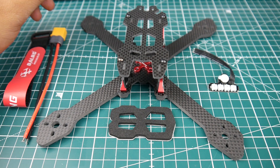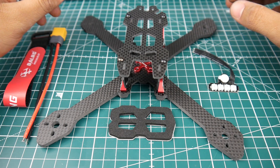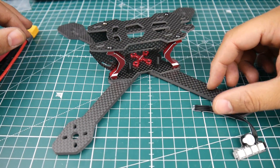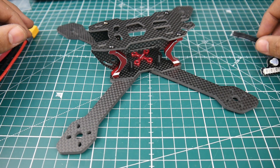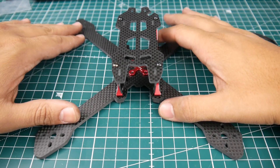Hi guys, welcome back to the channel. Today we have a new frame from DALRC. It just arrived in the post, it looks absolutely sexy, and that's why I picked it up. It has some very unique features that I really like, and the way it's put together is pretty awesome. Let's go ahead and talk about some of the dimensions and specs.